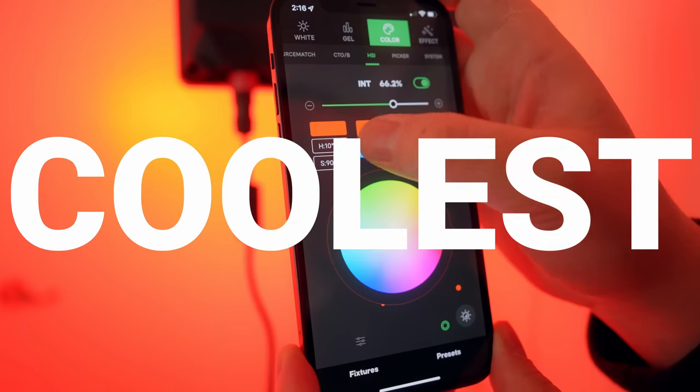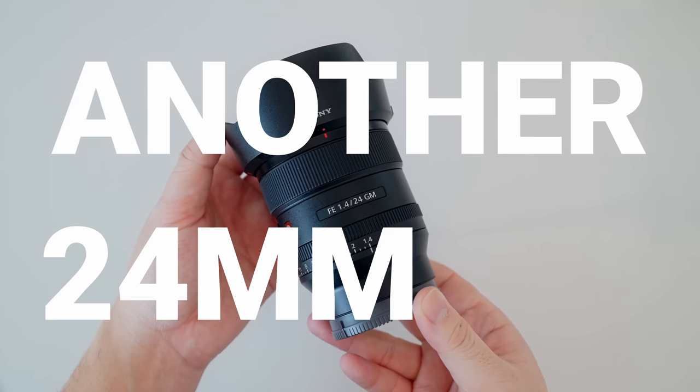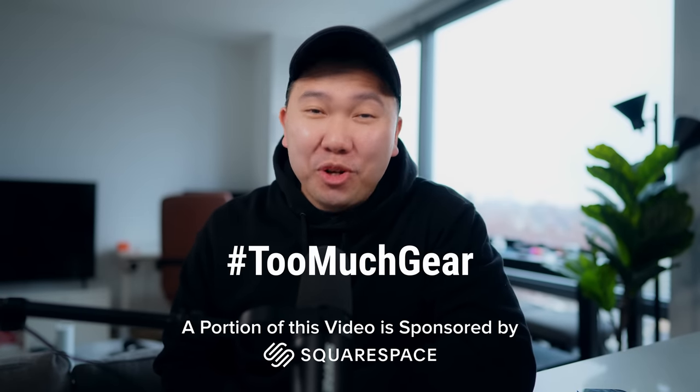The biggest upgrades, the coolest toys, and why the hell did I buy another 24mm G Master? All of this new gear pickups in this April edition of Hashtag TooMuchGear.